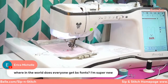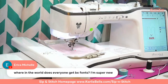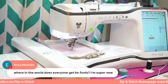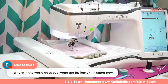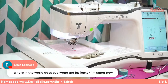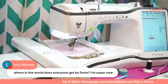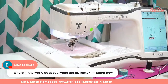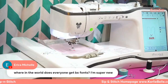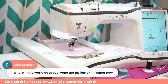Erica asks where does everyone get BX fonts? Some of my favorite places to start: Designs by JuJu has an excellent collection, Creative Appliques has beautiful fonts, Embroidery Boutique where I got the bunny has some super cute fonts, Applique Alley has cute fonts including applique fonts and regular satin stitch or bean stitch fonts, and Stitchtopia. Start there - there are a lot of great sources.